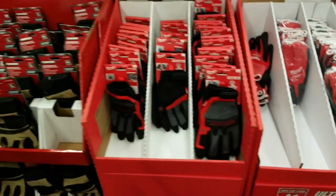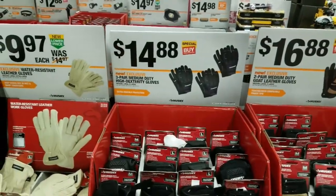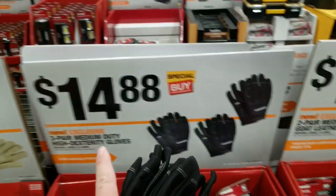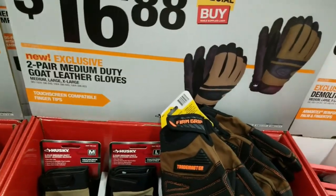Back over here — gloves, gloves, gloves. They've got the three-pack of Huskies for $14.88. I think I'm going to go with the three-pack of Huskies for $14 over the two-pack of the tough ones for $10.